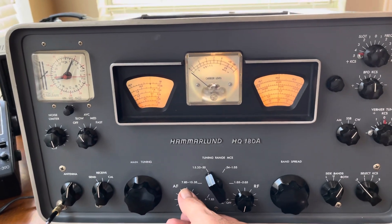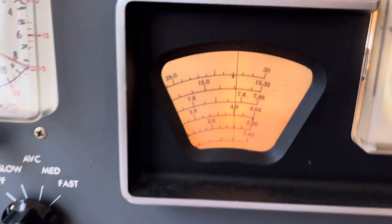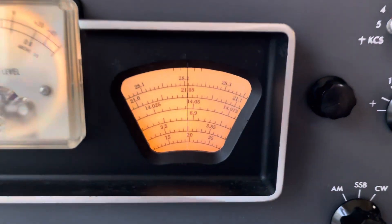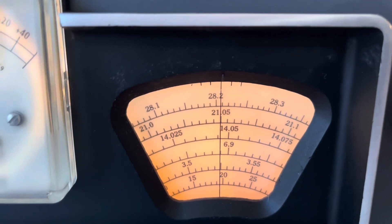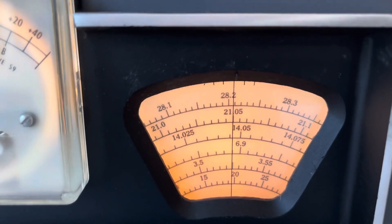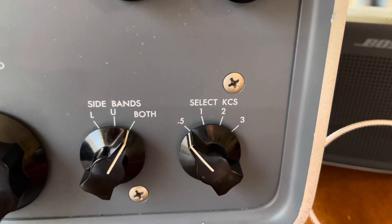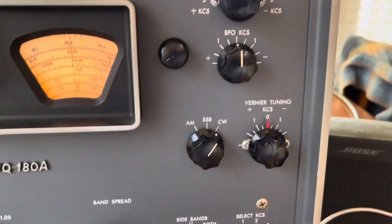Super weak beacon at 28.209, so I zero beat it on that mark — it's zero beat slightly to that side. We're at 28.2 and just a tick under one, so the signal is at 28.209 and we were on the smallest bandwidth, so for CW, put CW in both.